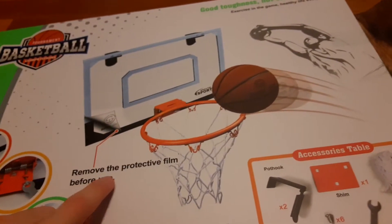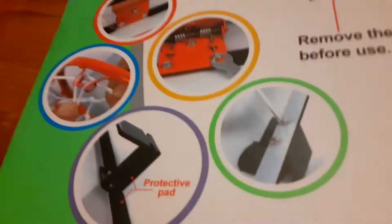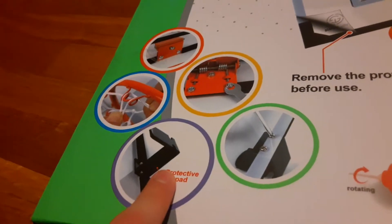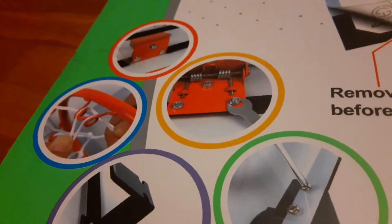So we go to the back of the box. Let me lay it down so it can get better lighting here. Got a picture of the rim here. It says remove the protective film before you use — so there's film on it, you got to take it off. Better to protect the thing inside the box. I don't know if you have to actually build this or if it comes just right big in the box, but there is a protective pad. Yeah, there's all that stuff right there.